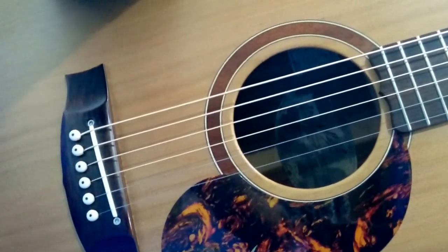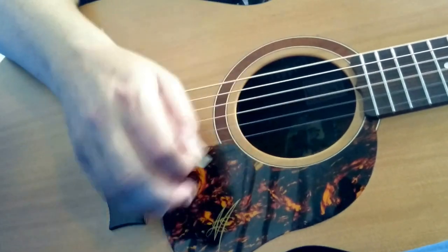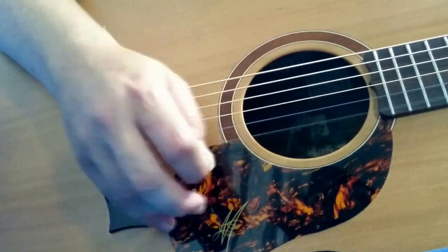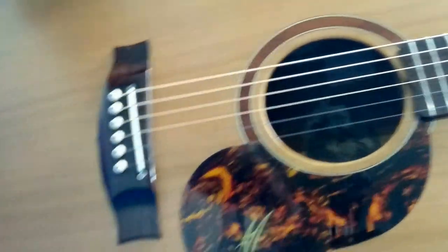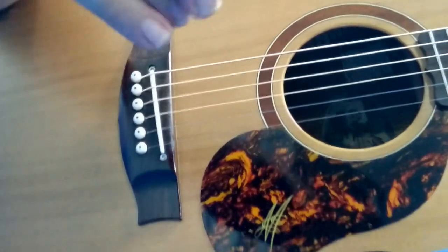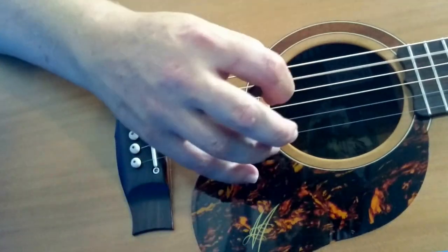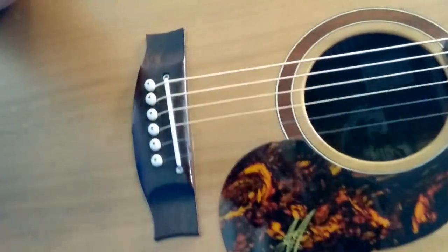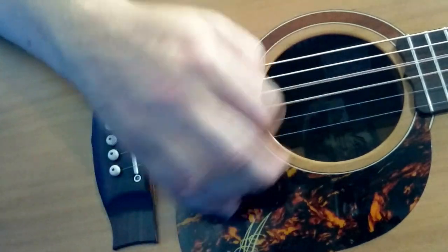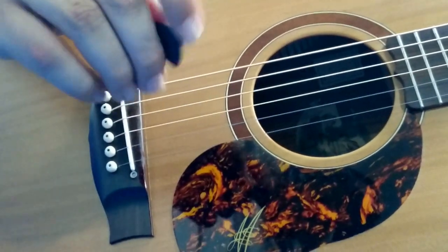Moving right along, I've got the Planet Waves celluloid, sort of 1.7 mil. Same sort of pick — a Fender heavy, but also a little bit lower. This Black Ice, Planet Waves, 1.1 mil. That's that one.